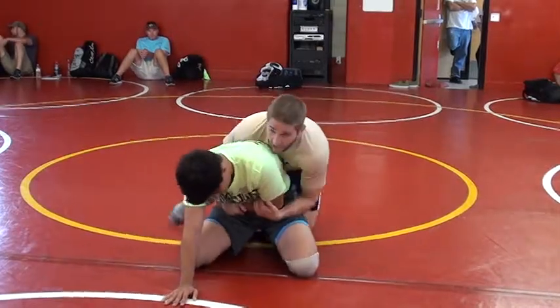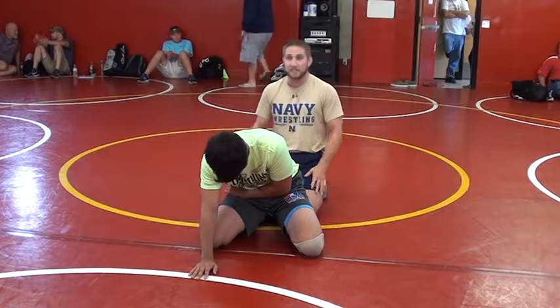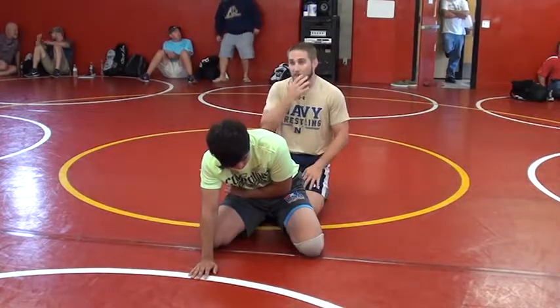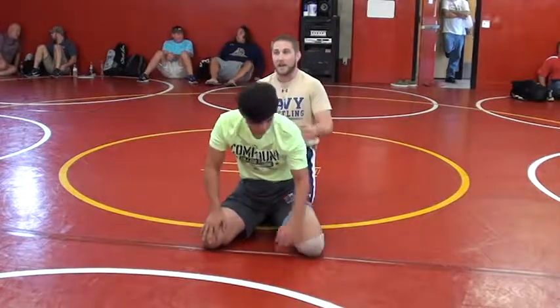So now I'm going to come behind him. How many feet do you have? How many knees do I have? I'm going to put my knees directly behind his feet. I'm about to show you guys a roller tilt.